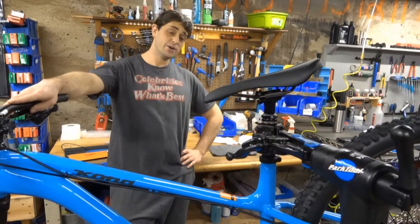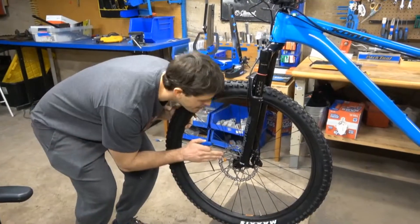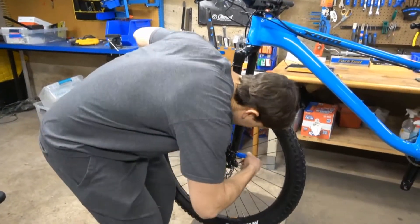Here at Sickle, we get pretty attached to the bikes we build. The rotor's rubbing. Can't have that. Let's get that adjusted here.